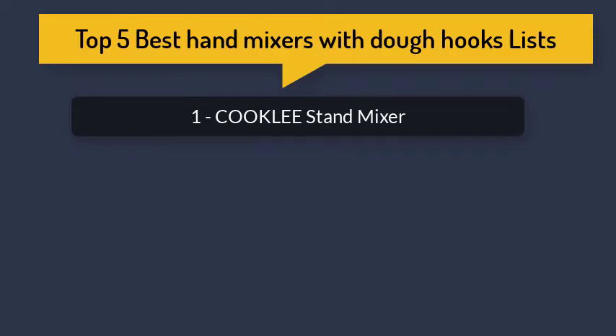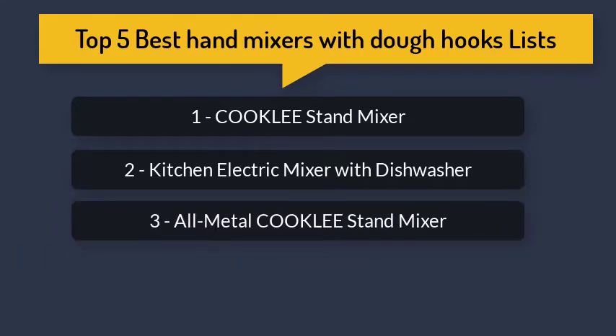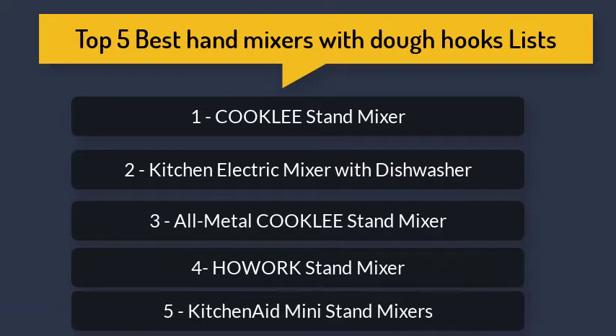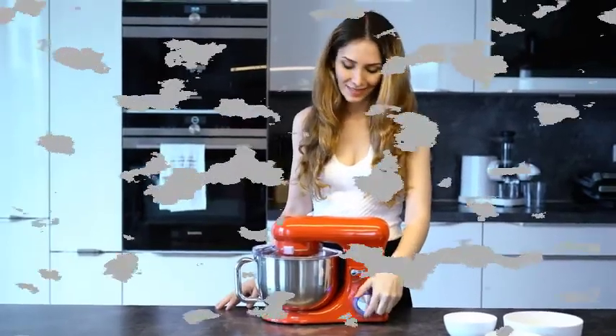Top 5 Best Hand Mixers with Dough Hooks Reviews: 1. Cookly Stand Mixer, 2. Kitchen Electric Mixer with Dishwasher, 3. All Metal Cookly Stand Mixer, 4. Hoe Work Stand Mixer, 5. KitchenAid Mini Stand Mixers. It has removable metal beaters and a 5-speed 250W Turbo that makes mixing require less time and effort.